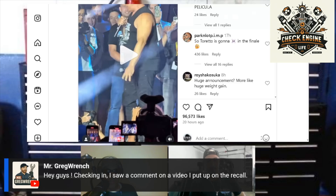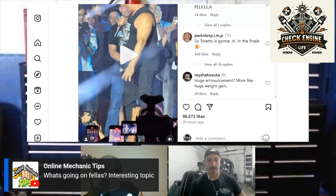Mr. Greg Wrench made a video showing how they actually figure out if the engine is bad or not. It's more than just looking at the trouble code — they do more than that. So let me bring up that video. One Line Mechanic Tips is here! He is one of the best Dodge mechanics in the whole country.